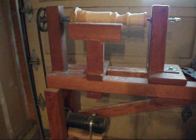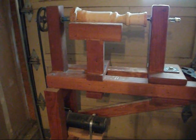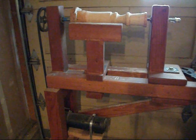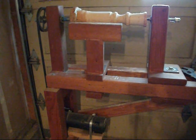One thing this lathe does need to be is heavier. A lot of times when I'm spinning work, if it's slightly off balance it'll vibrate a lot, so I usually put sandbags or something on the bottom to hold it down and minimize the vibration.